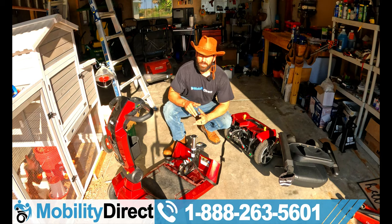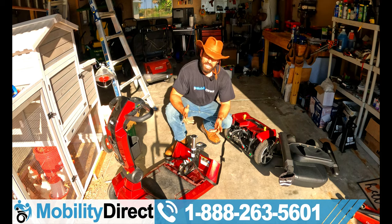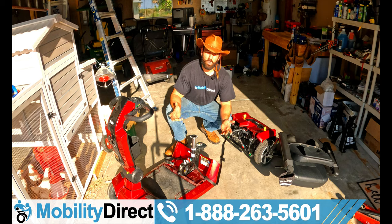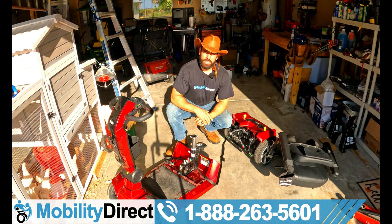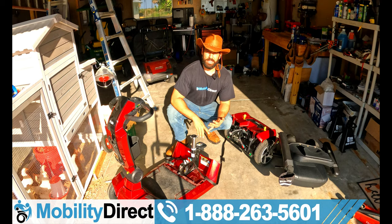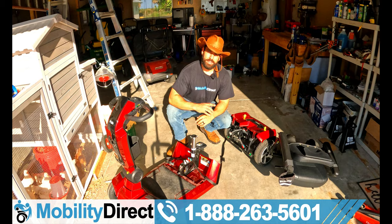Well, we did it. I really appreciate you staying tuned to the very end. Thank you for supporting our YouTube channel. If you need parts or any kind of mobility equipment — scooters, power chairs, lift chair recliners, ramps — we'd love to earn your business. We offer tax-free sales and free shipping nationwide at mobilitydirect.com. I'm Sergio with Mobility Direct. Hope you enjoyed this video. Check out our playlist — we have tons of repair videos, in-depth review videos, torture testing videos, and entertainment videos. We have the industry's leading YouTube channel. Until next time, have a great day.